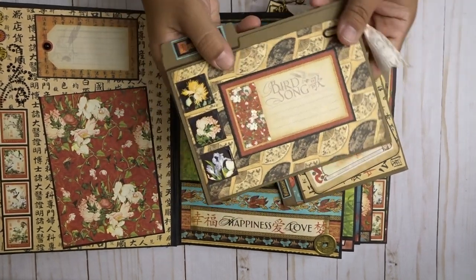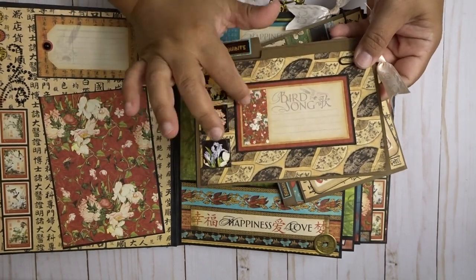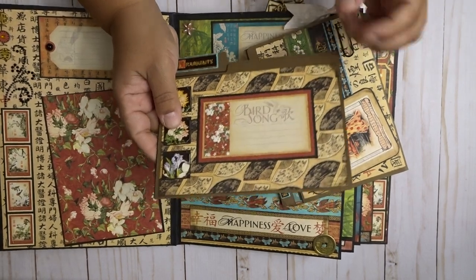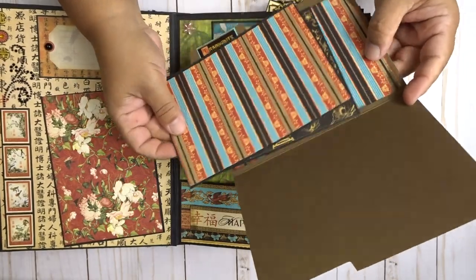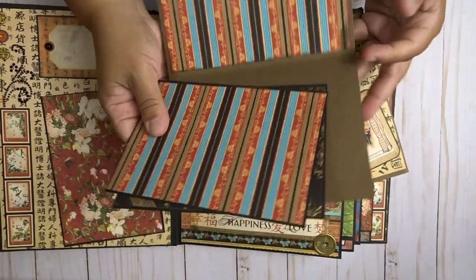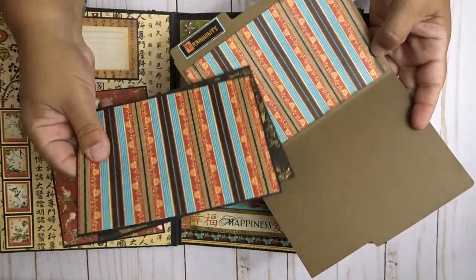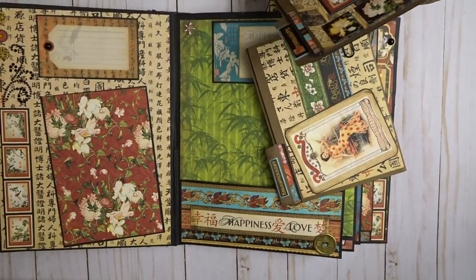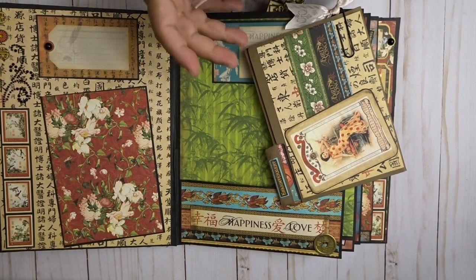Here is a little file folder. I added stickers, a little journaling tag, and I put a paper clip with some of the ribbon. When you open it up, I have two spots here for pictures, and you could actually add a few more papers or anything like that. I strictly put pictures here, and then you close it up.